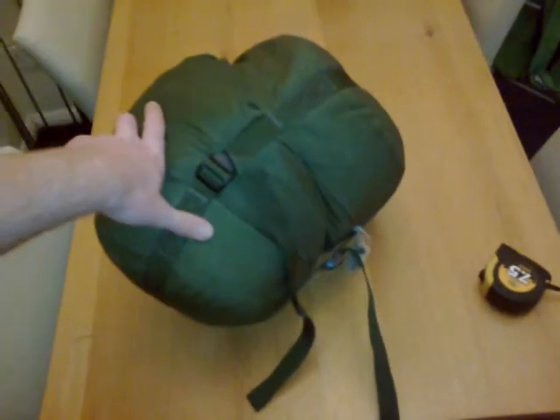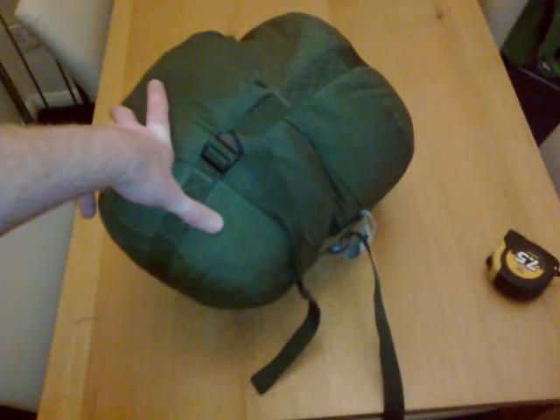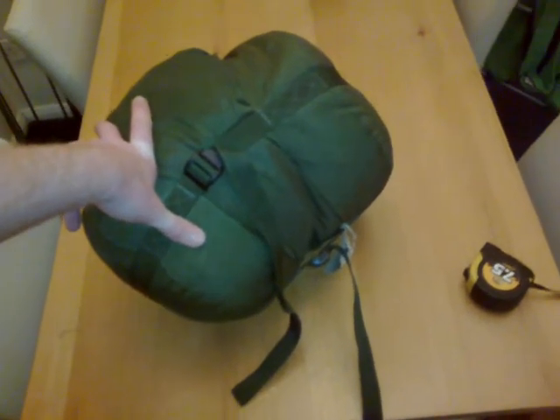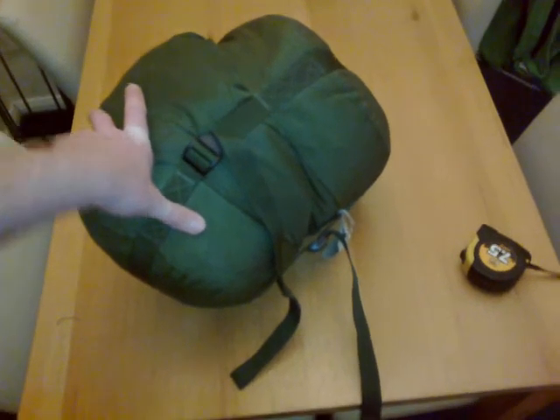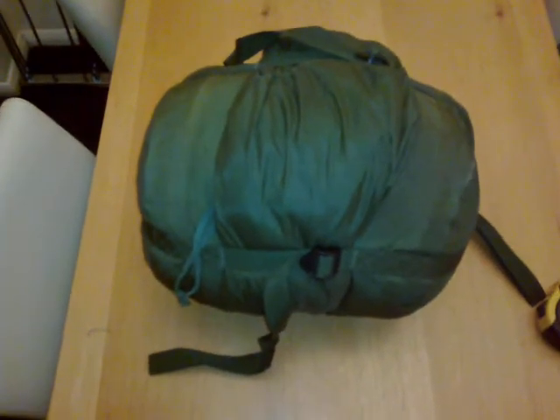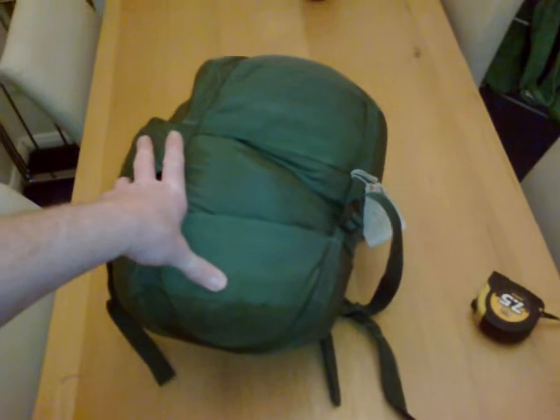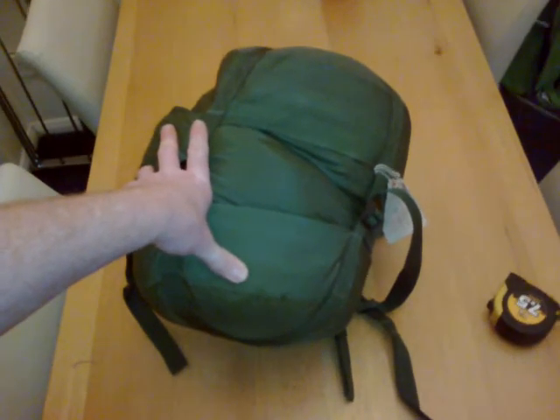If anyone has got one of these sleep systems, the Czech army bedroll, you'll have the same dilemma as me - how the hell am I going to carry that? There's your answer. I think everyone who's got one of these pretty much stands there scratching their head saying, how am I going to get this to the campsite, to the bug out location? How am I going to carry that thing? Arctic sleeping bag compression sack. Thanks for watching YouTube.